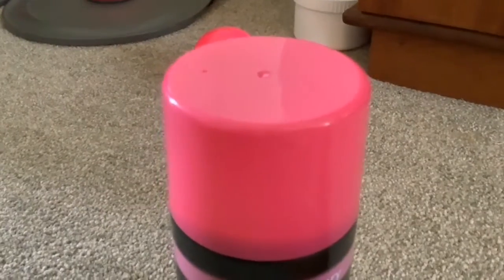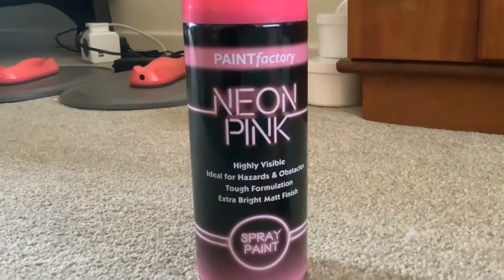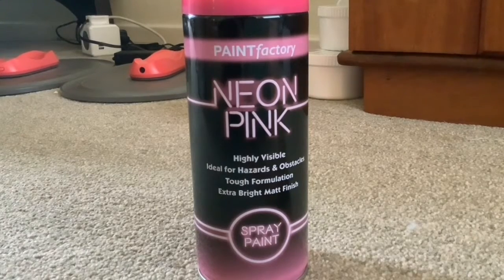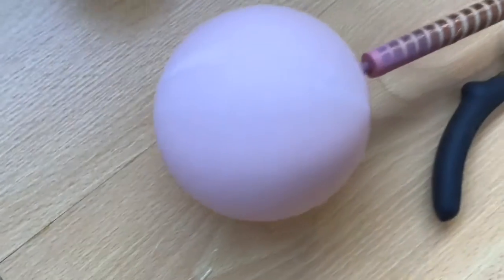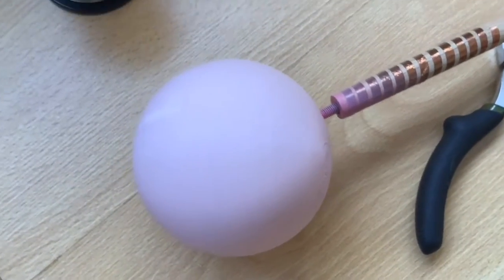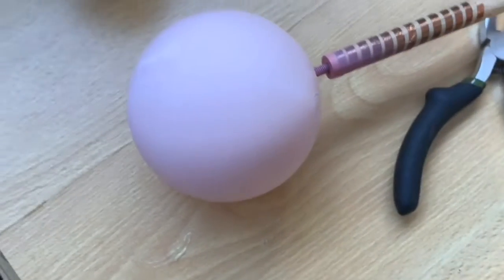So this is the spray paint that Paul has managed to source, and this is matte as well, isn't it Paul? Yes. Whereas the other one was gloss, so that should help as well. This time Paul has sanded the ball too, so that should also help to get rid of the lines that you get with 3D printing.